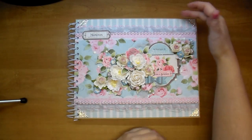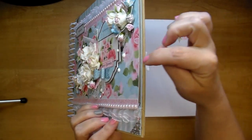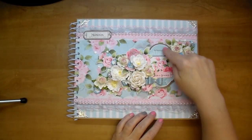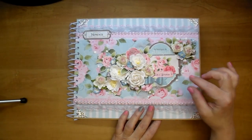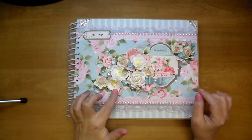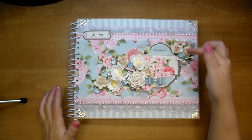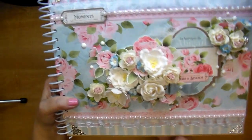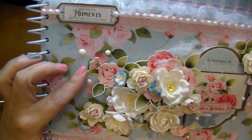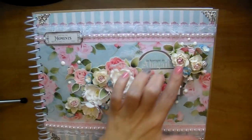This is 11 by 9 and I did use the spiral wires for the binding. I added a chipboard piece here as well, so this whole portion is dimensional, same with this piece here. This came in the collection - I added about five pieces behind it to give it dimension. I added all these gorgeous products from Wild Orchid Crafts and cut two pieces of the paper flowers, glued them together to make them strong since they're going to be on the front of the album.